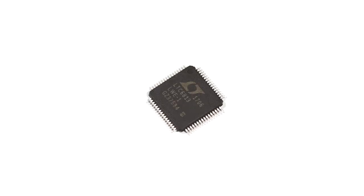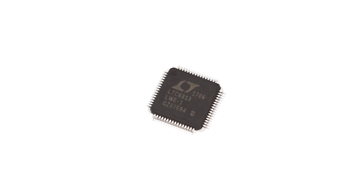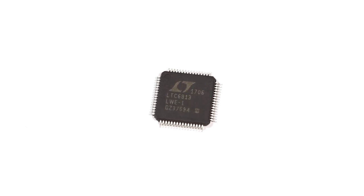The LTC6813HLWE-1-3ZZ-PBF from Analog Devices is a multi-cell battery stack monitor that measures up to 18 series-connected battery cells with an error of less than 2.2 millivolts and a measurement range of 0 to 5 volt batteries. All 18 cells can be measured in 290 microseconds, and lower data acquisition rates can be selected for higher noise reduction.